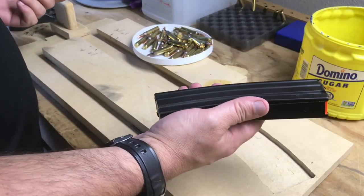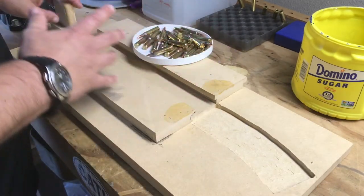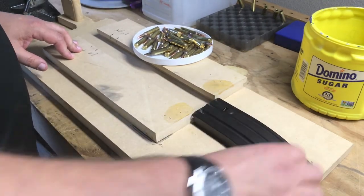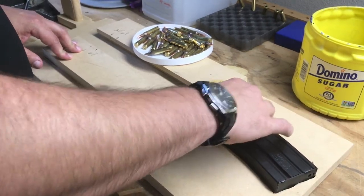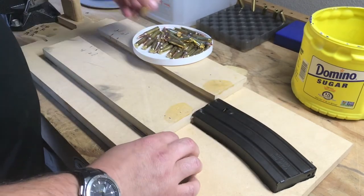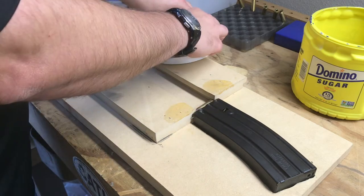It might work for P-mags, it might not — I don't know. But the basic idea, if you've never seen one of these before, is that you chuck a magazine up in here. I've got this routed out just so it'll barely fit — it's nice and secure. And then you take your rounds and slide them between these two rails and kind of line them all up.